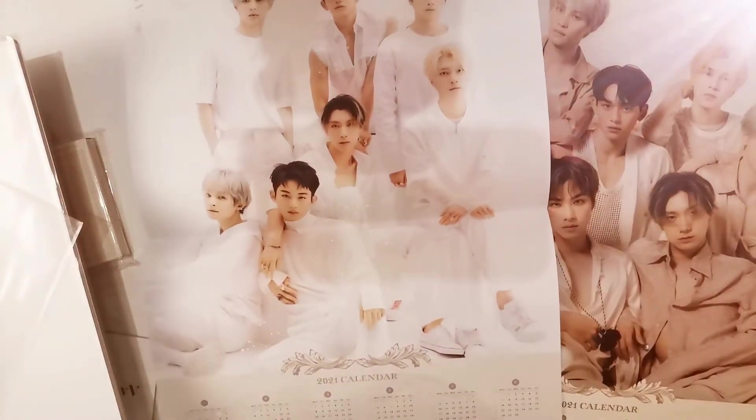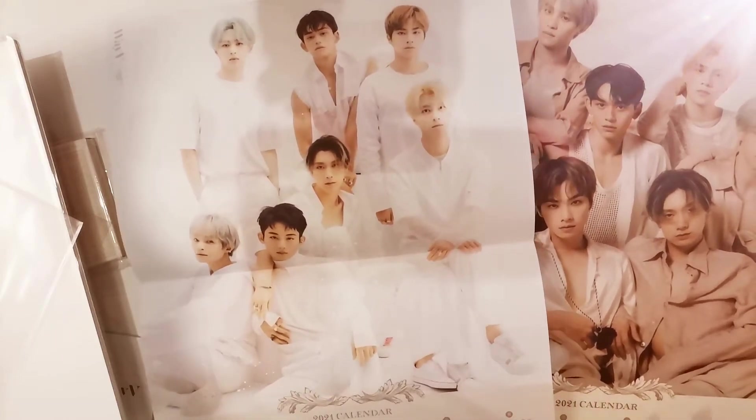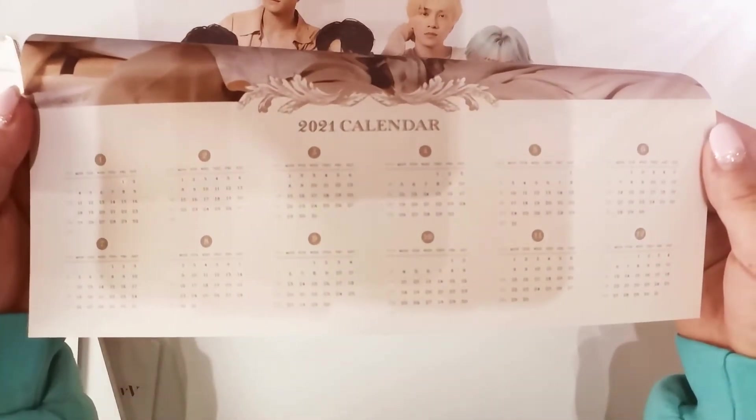And here is the other version — oh, that is so nice. It comes with two different posters; I really like that. They have calendars on the bottom as well. That is really pretty, love that. I'm probably gonna put it in my binder actually.